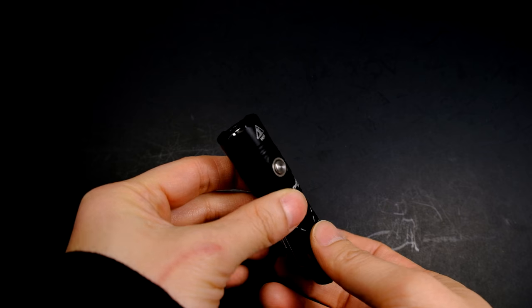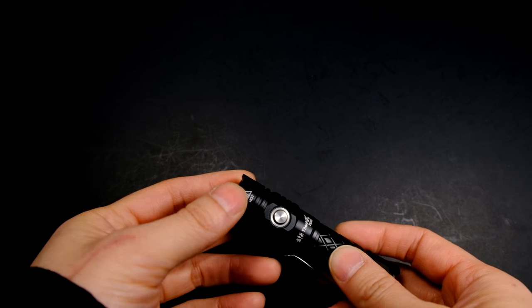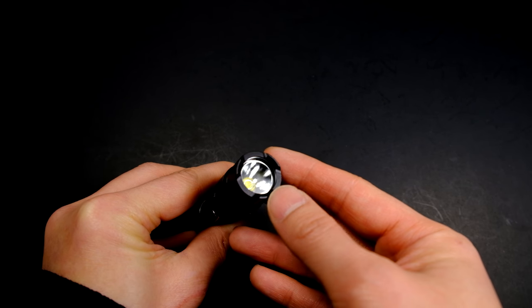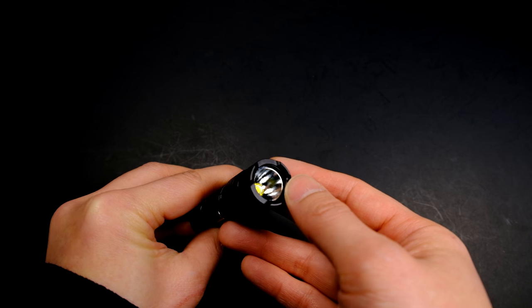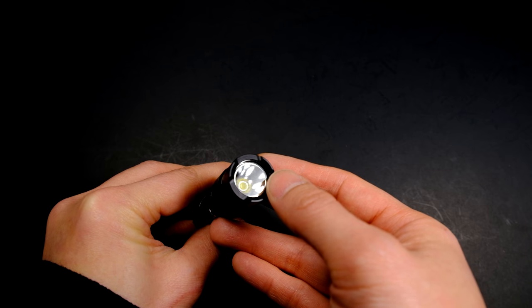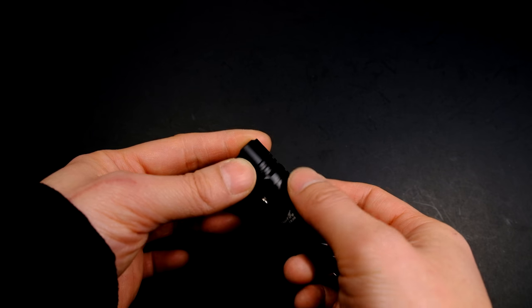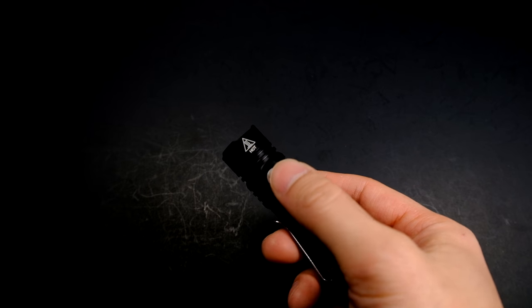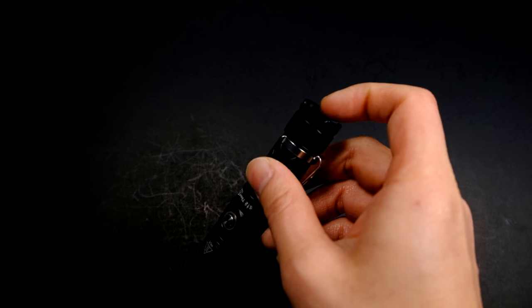Getting into the designs and features: the head features a crenellated bezel that is removable. The bezel holds down a piece of glass that I don't believe is AR coated. Behind that is a very light orange peel reflector that gives this a very nice smooth beam. The throat of the light features some mild heat fins as well as the electronic side switch, which serves as the sole switch on the light — there is no tail cap mechanical switch.